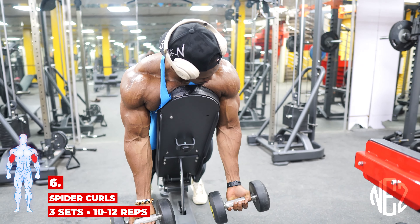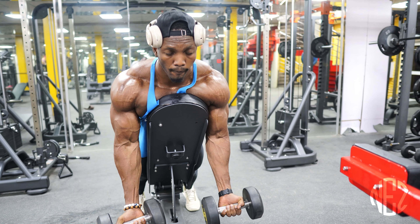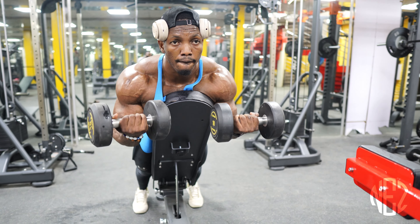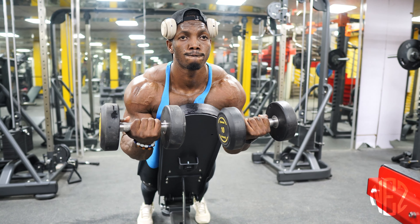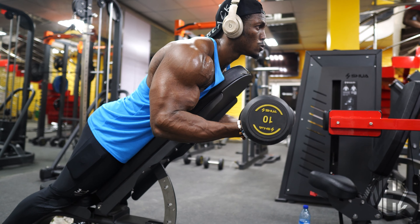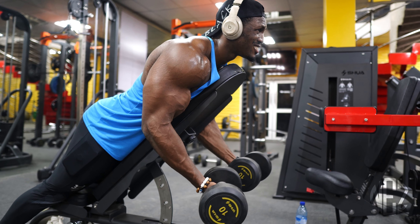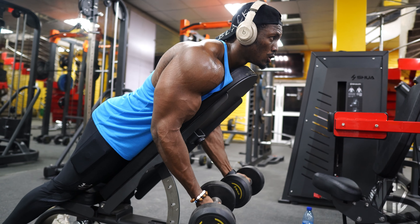Our next workout is spider curls. Use a lightweight, hands by your side, control the eccentric, squeeze at the top — that's what you need for this workout. Squeeze at the top, guys. I'm doing three sets of 10 to 12 reps each workout. Squeeze, squeeze — like this.